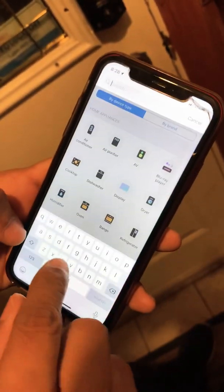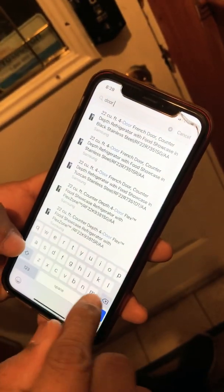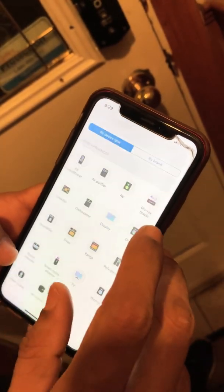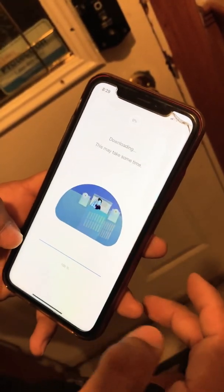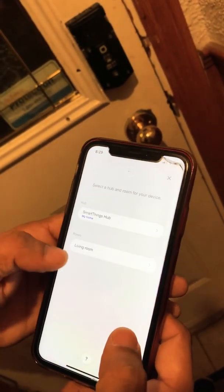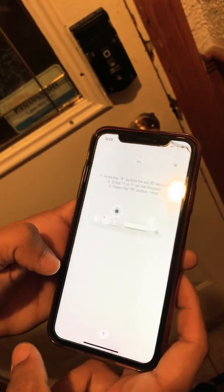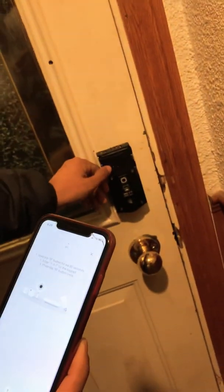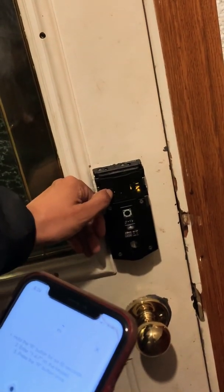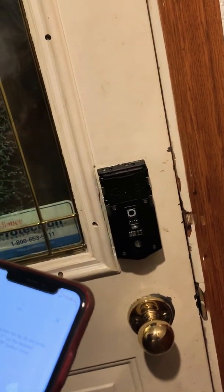Search the device as 'door lock', wait a couple seconds, and click Next. Then click Next again and press the switch four times: one, two, three, four.